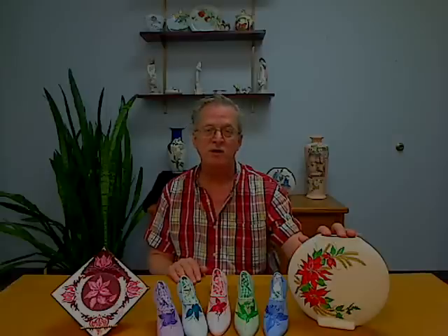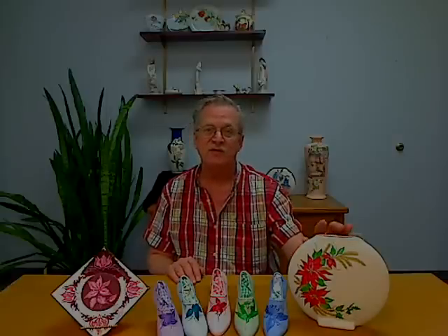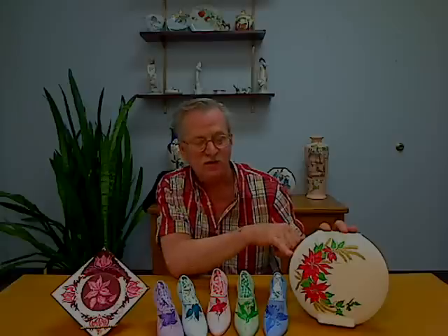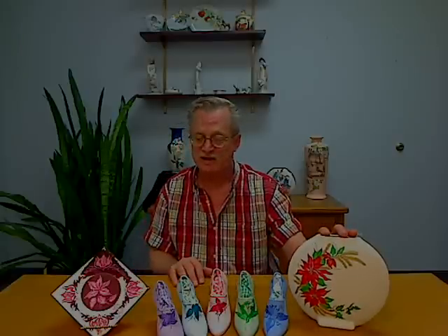This piece over here on your right-hand side is a really cool poinsettia vase — the pattern is also available on our website — and that is all done in the gold metallic and the red and green. So that's all done in metallic colors.